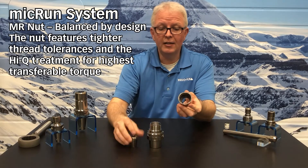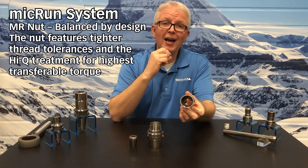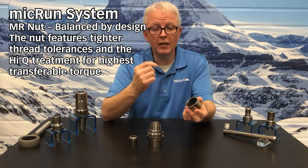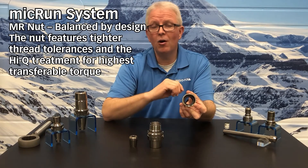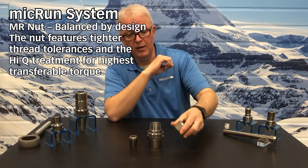Inside of the nut itself, all the threads and mating surfaces have the Hi-Q process you have come to know and expect from RegoFix. The Hi-Q process reduces the friction on the threads and all mating surfaces, allowing you to get higher clamping forces out of the nut.